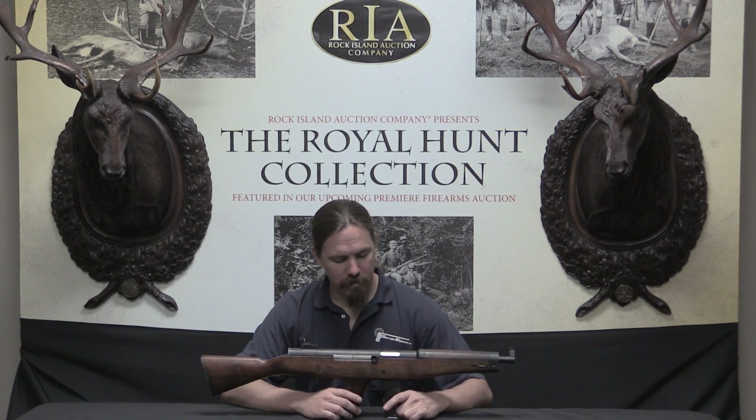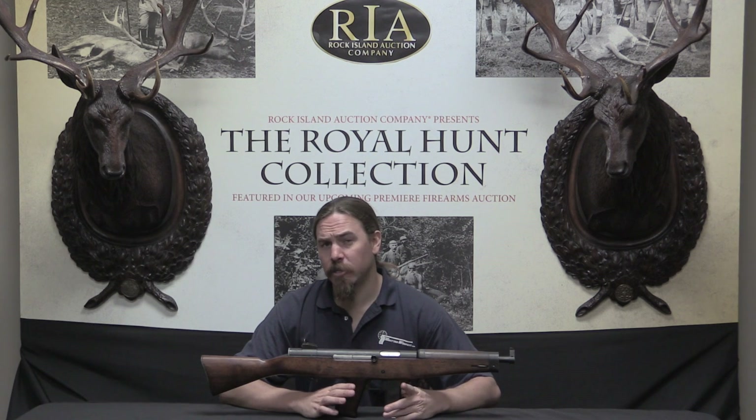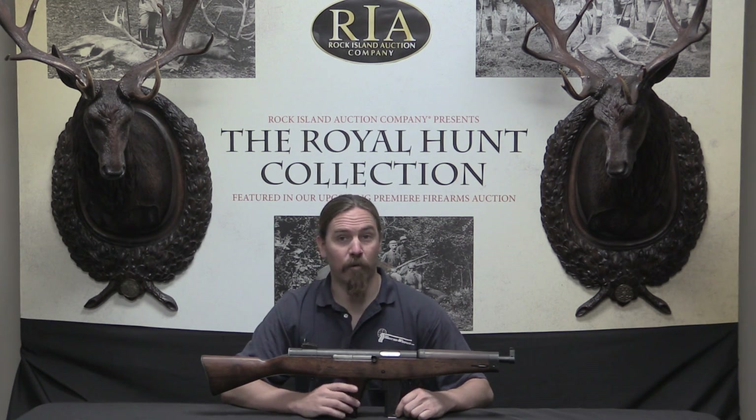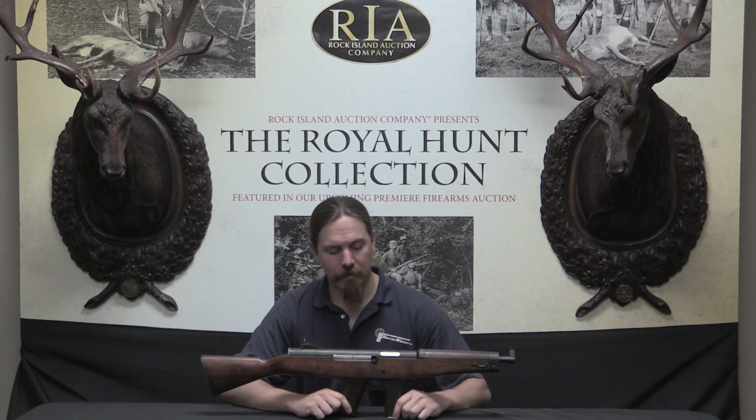Only a handful of these were manufactured. My understanding is five exist today, two of which are in private hands and the other three in museums. They were made in both 9mm and .45 calibre. The US government simply wasn't interested in the gun in 9mm and never bothered to test it, but they did test the .45 calibre guns.